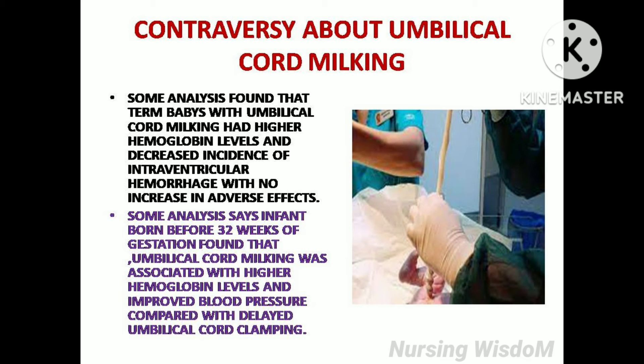Some controversies about umbilical cord milking. Some analyses found that term babies with umbilical cord milking had higher hemoglobin levels and decreased incidence of intraventricular hemorrhage with no increase in adverse effects. Some analyses say infants born before 32 weeks of gestation found that umbilical cord milking was associated with higher hemoglobin levels and improved blood pressure compared with delayed umbilical cord clamping.